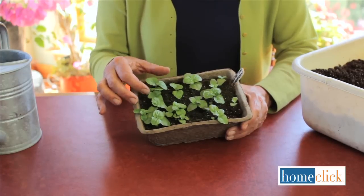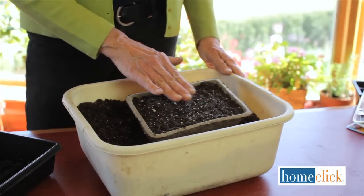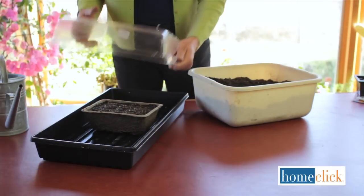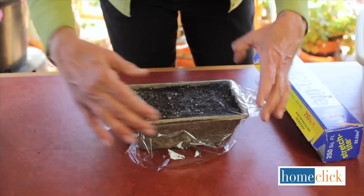Most seeds take from five to fourteen days to germinate. During this time it's important for the growing mix to stay consistently moist. Either put the containers into a tray and cover them with a clear plastic cover, or loosely cover the containers with plastic — just not too tightly.